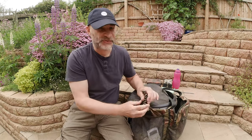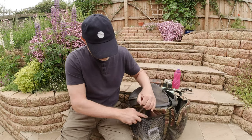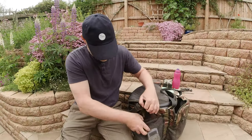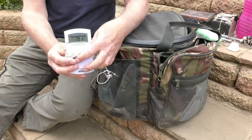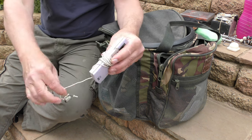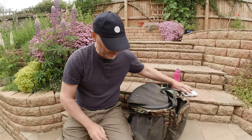Also got in here a mini tripod — we'll come on to that in a minute when we talk torches — and a diffuser for my camera light. There's also my thermometer for doing the water temperature. It's got a bit of weight on the end and a lead which I just throw in the river to do the temperature.